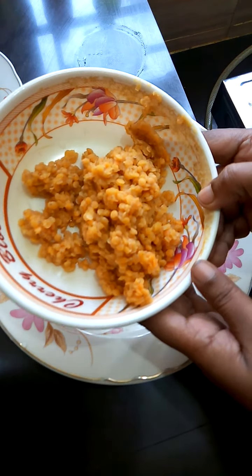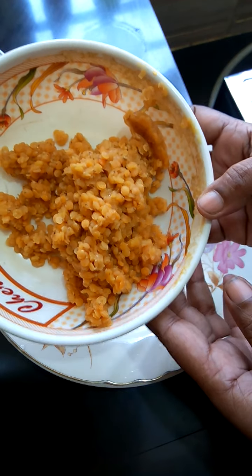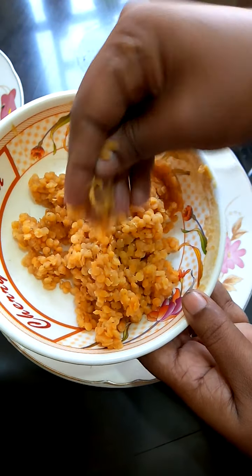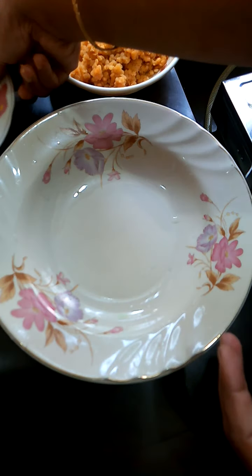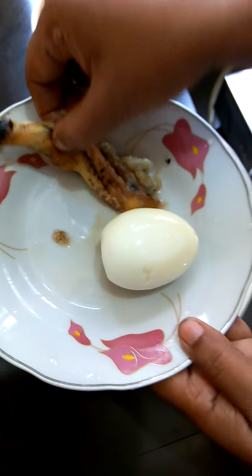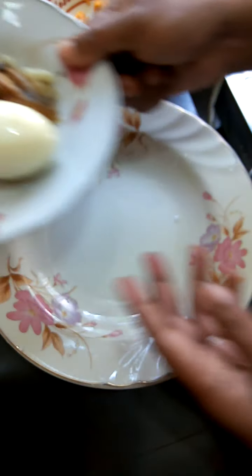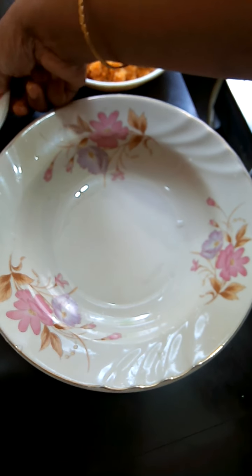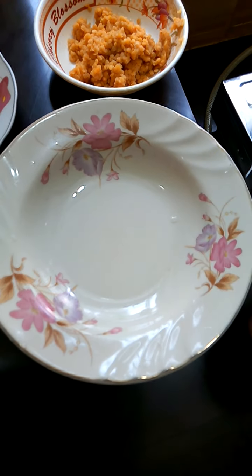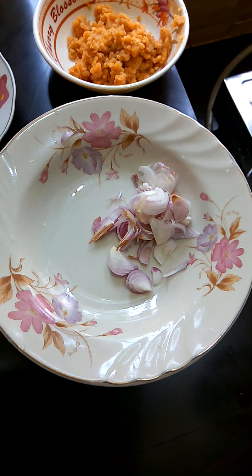I will give you this recipe in about 4-5 minutes. I will give you all the details of the recipe. I need a recipe and I will give it to you. I will give you this recipe in about 3 minutes.